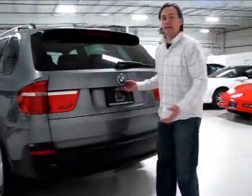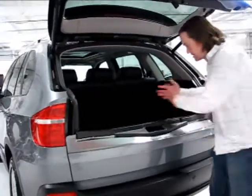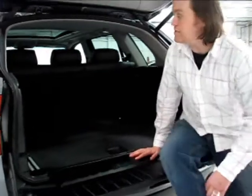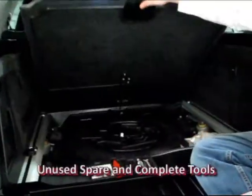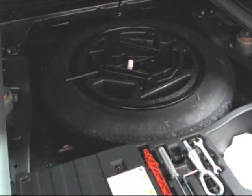The clamshell-style tailgate design keeps in line with the previous X5. It has two different easy-lift heights if you just want to throw something in quickly, and it converts to probably one of the best tailgate platforms around. Under the floorboard, everything is in excellent condition — you'll find a full-size spare along with the full jack assembly and tools.